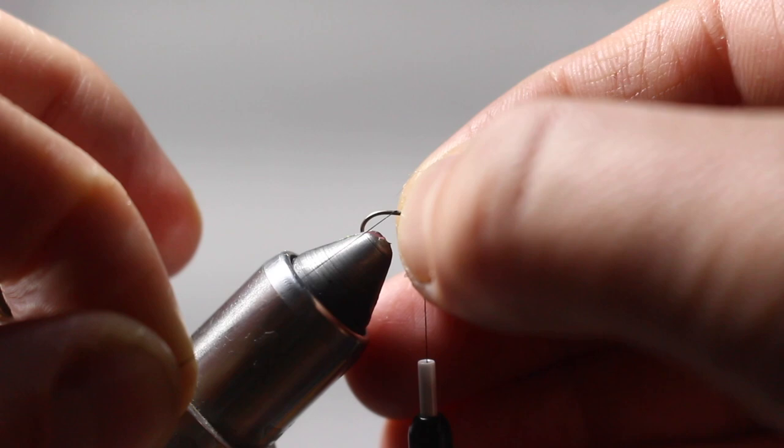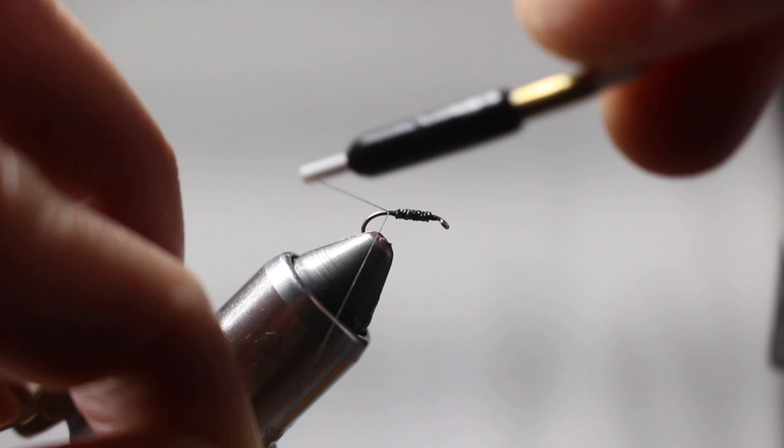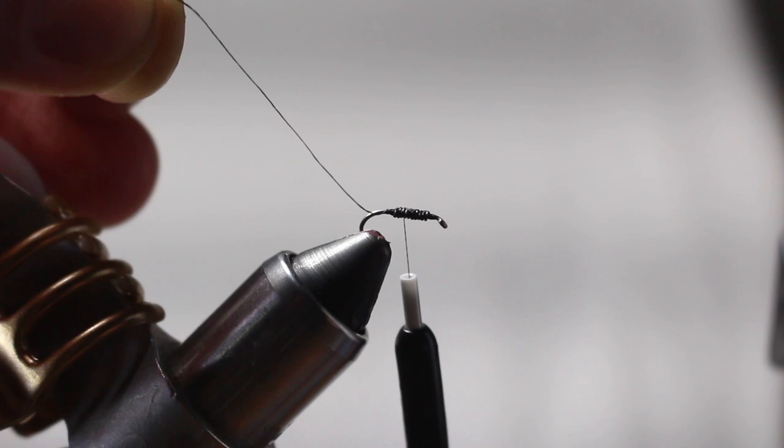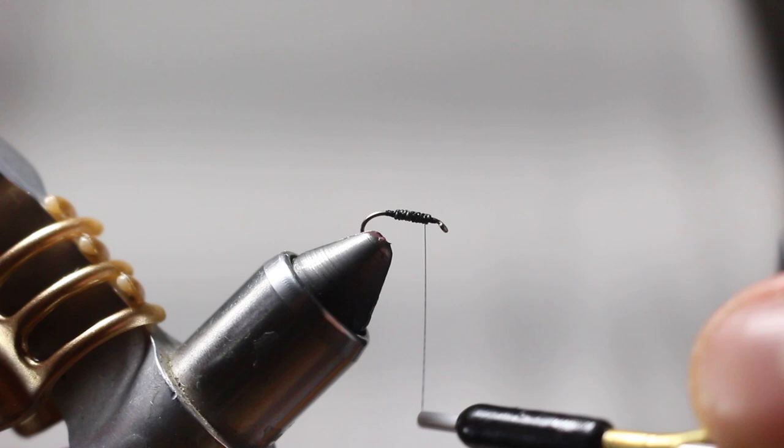I'm going to anchor the thread down, getting it kind of centered on the hook, and I'll take several wraps back and forth to really anchor that down. For this fly, if the lead wire were to spin a little bit on the hook it's not terrible — you obviously don't want that to happen on all your flies, but on this one it wouldn't hurt anything. I'm just wrapping over this, getting a good base set, and I'm going to go to the back of the hook.